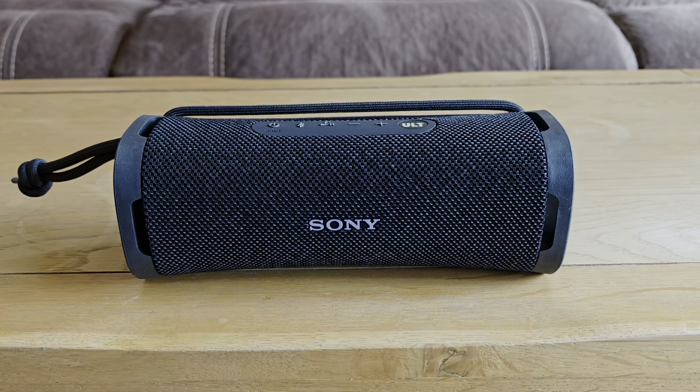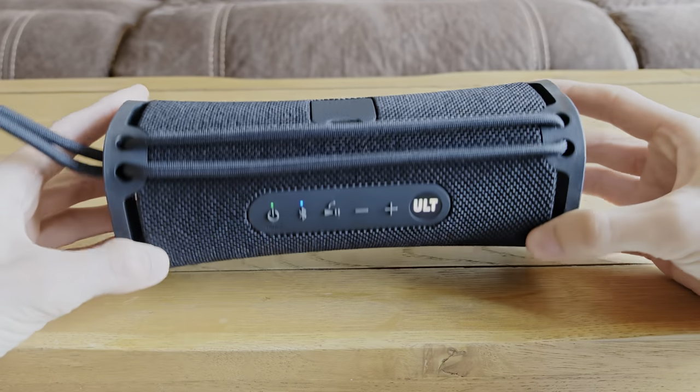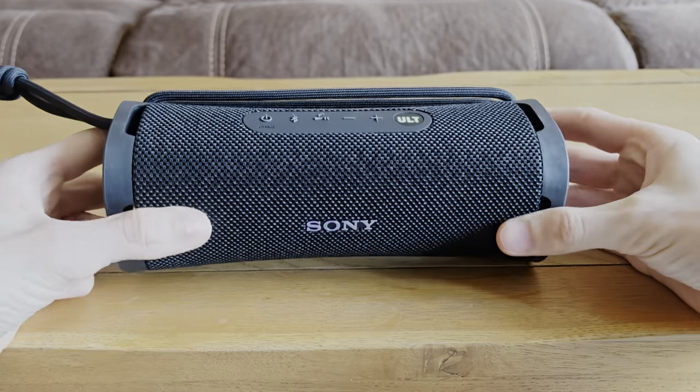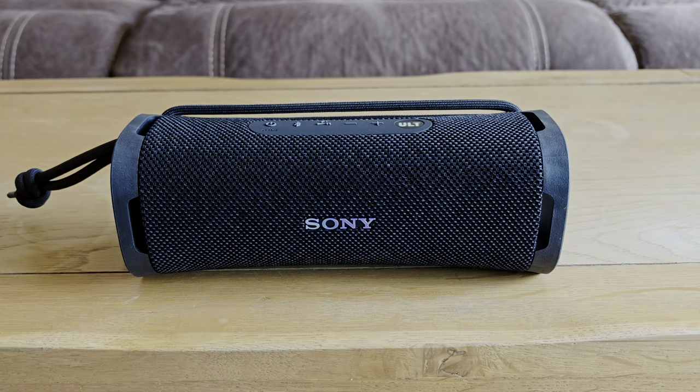It has an IP67 waterproof rating, and we do have that flap on the back there. So yeah, nice and rugged, nice design, nice materials. Overall a really nice build and the specs are quite impressive as well.